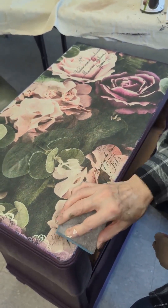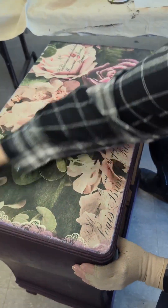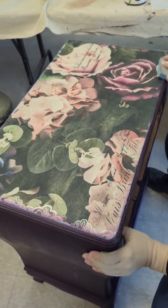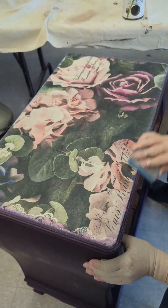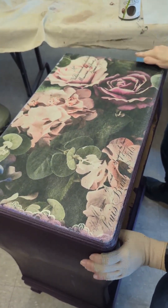We're going to start by sanding our edges. That takes the excess paper or tissue off.